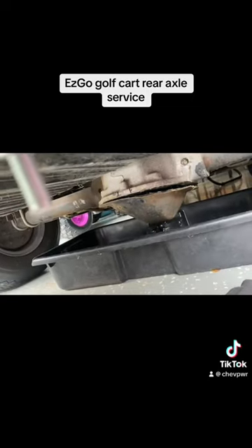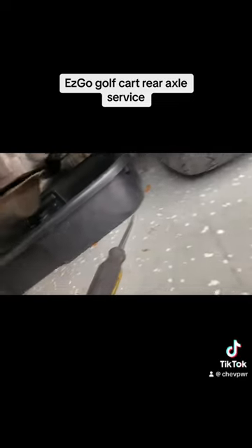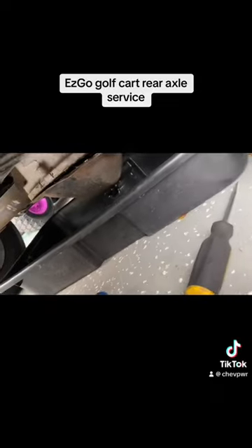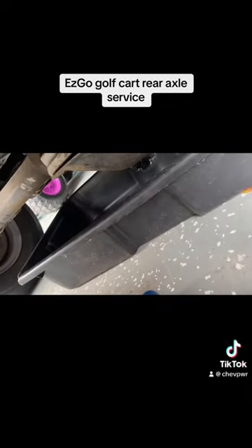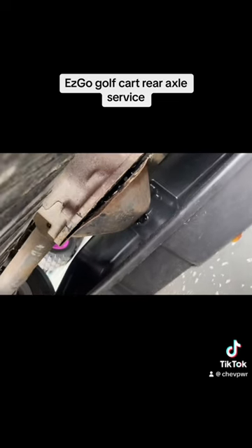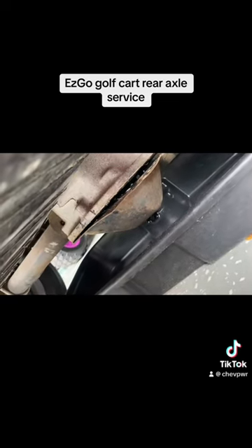At this point I went ahead and started working my way around the cover using different tools — pick tools, flathead screwdriver. Eventually it's going to give. As you can see there's a little bit of distortion, and what we're going to do is once we clean the silicone and everything up, I will use a hammer and flatten everything out. I might even throw a fresh coat of paint on it.